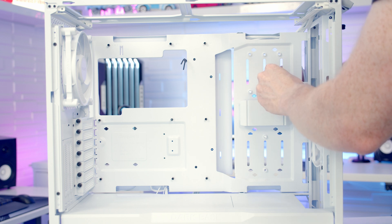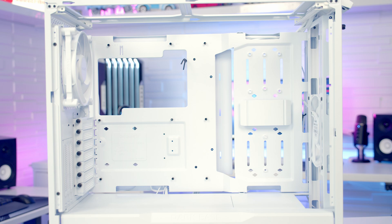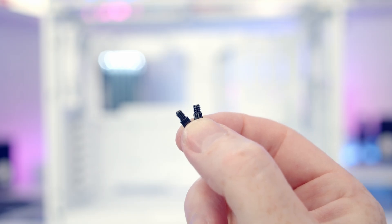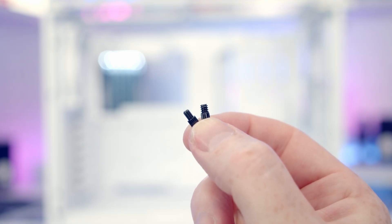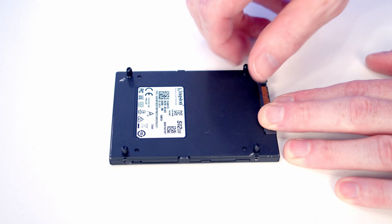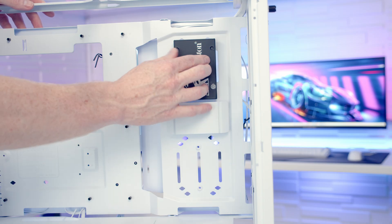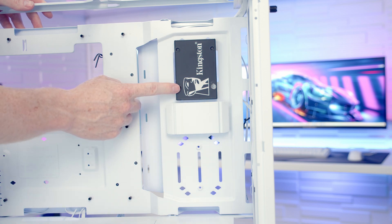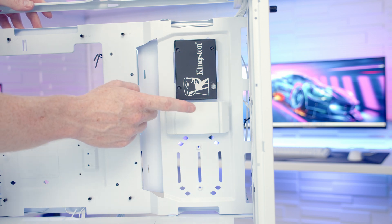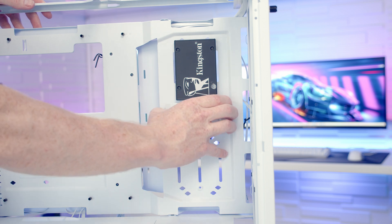To mount a 2.5 inch drive, push the little rubber pads from the accessory bag into the four inner slots. We get two sets of standoffs — the ones with smaller threads are for 2.5 inch drives and the ones with bigger threads are for 3.5 inch drives. Screw the smaller-threaded standoffs into the back of the 2.5 inch drive, then push the drive into the rubber pads to hold it in place. The middle cover will cover our drive's IO — if you want to get access to it it simply pulls off.